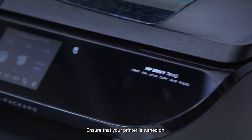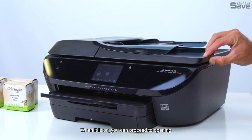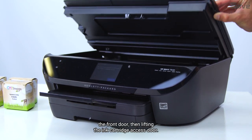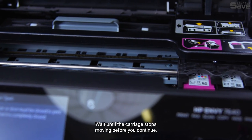Ensure that your printer is turned on. The ink cartridges can be accessed here. When it is on, you can proceed to opening the front door, then lifting the ink cartridge access door. Wait until the carriage stops moving before you continue.